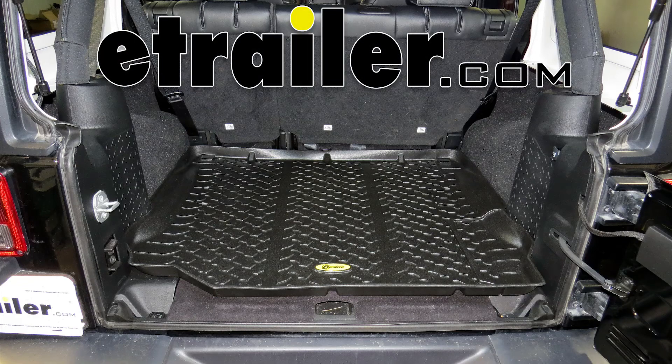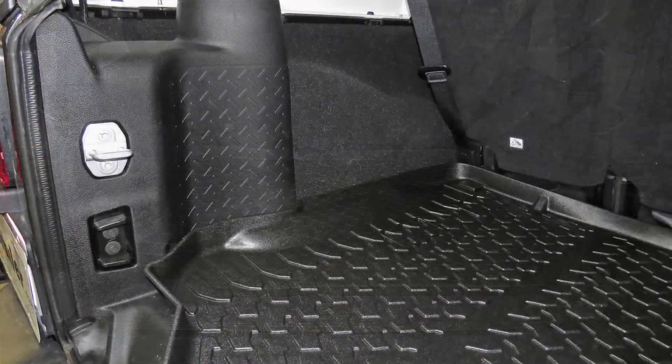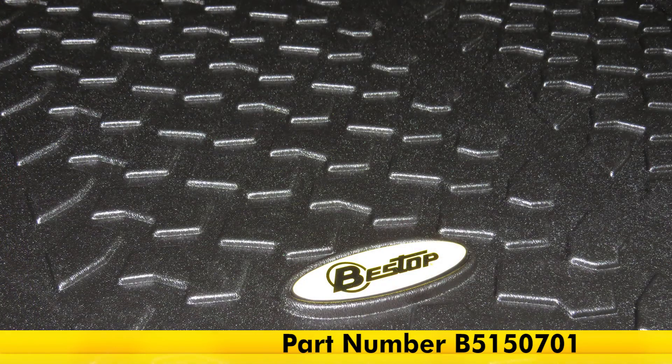Today on our 2015 Jeep Wrangler Unlimited Rubicon Edition, we're going to be taking a look at the Bestop Custom Cargo Floor Liner in black, part number B515-0701.